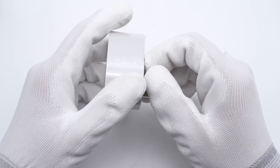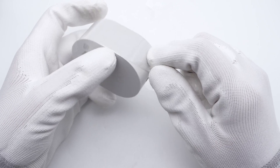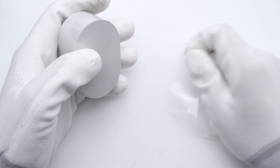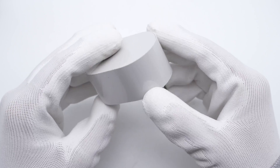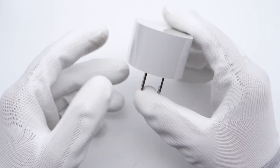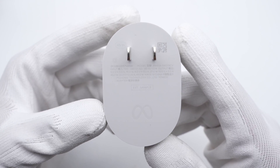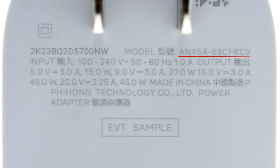Remove the plastic film. It adopts a simple wide design with an oval shape and a glossy surface. The input prongs cannot be folded, and the specs info is printed under the prongs. The model is AN45A-59CF-KCV. It can support input of 100-240V, 50-60Hz, 1A.